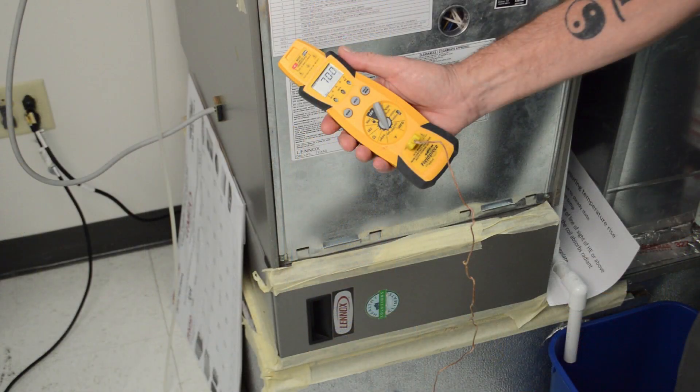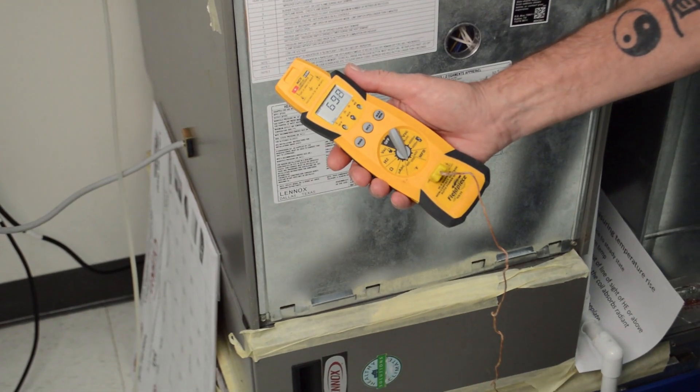On the return side, we're going to take a measurement — out of line of sight of the heat exchanger — and we're just going to measure the temperature. This is going to be the return air temperature coming into the furnace.